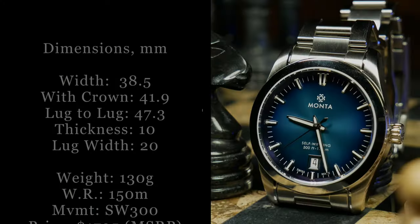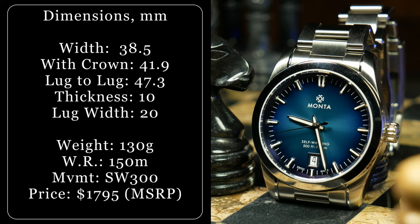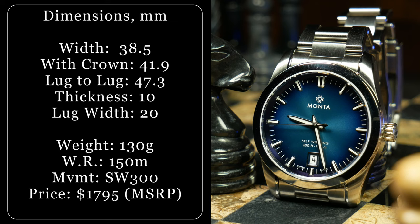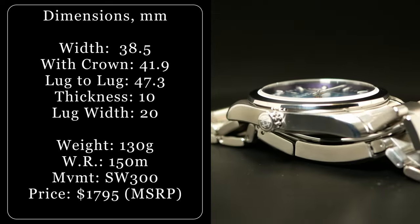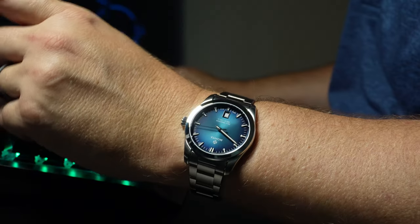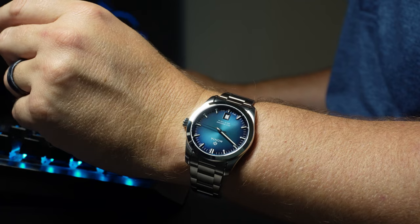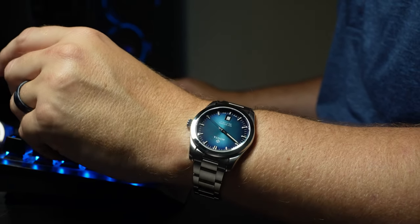Total thickness is a sleek 10mm, and that is from the flat beveled sapphire to the exhibition case back. Yet despite that really slick profile, it still maintains 150 meters of water resistance with a signed screw-down crown. It's also one of those watches that has a really good solid feel in the hand, yet isn't too heavy on the wrist, seeming to hit that sweet spot with a weight of 130 grams on its bracelet, give or take a link or two.